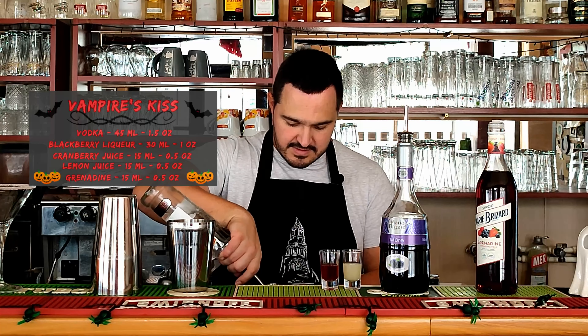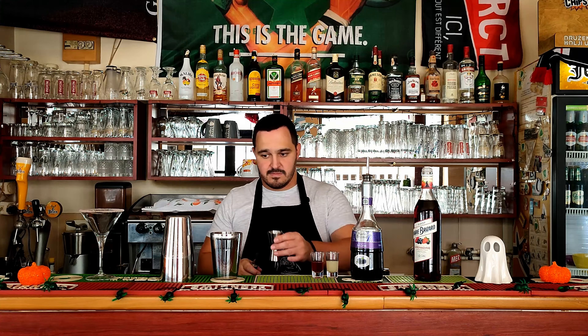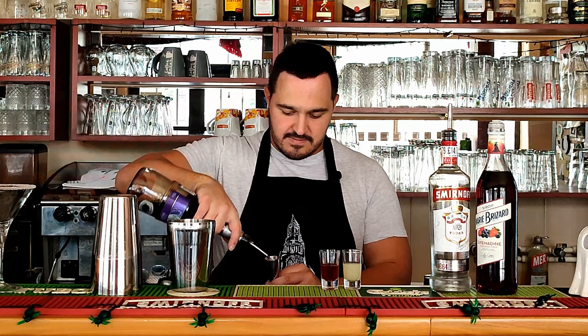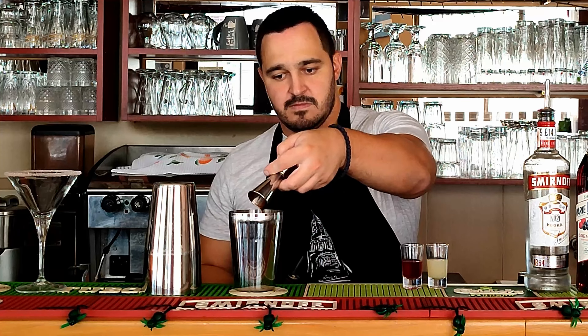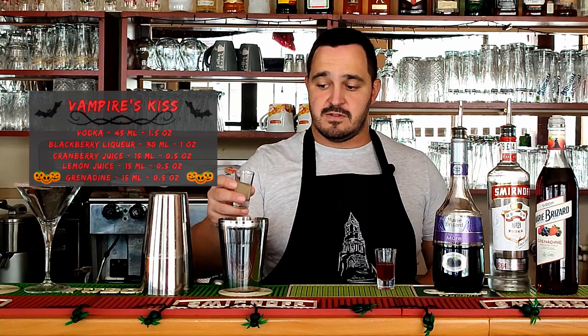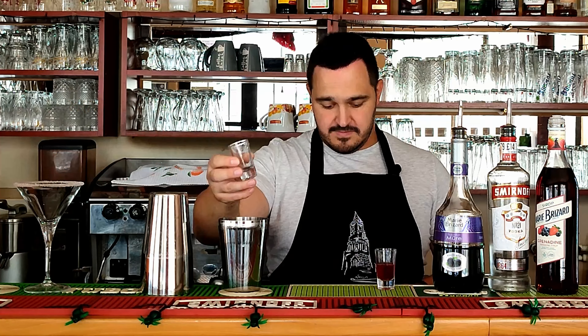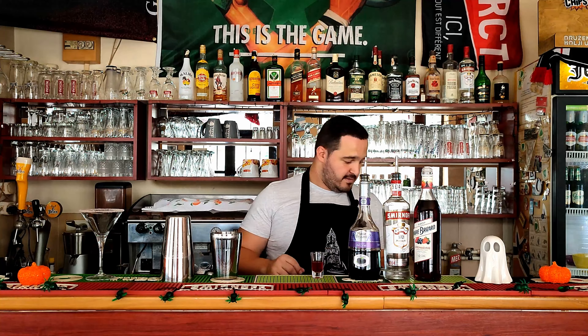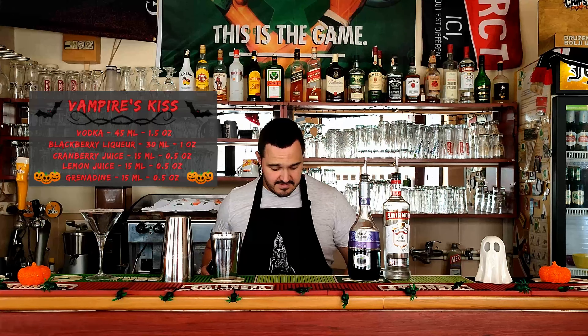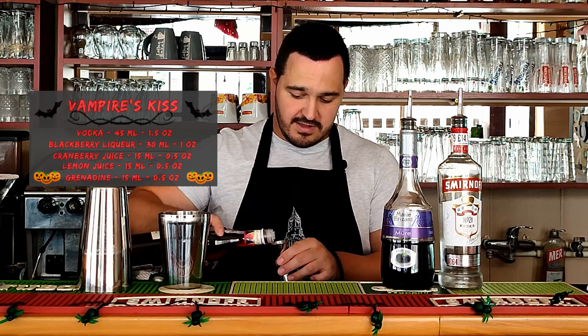So we're going to start with vodka, 45ml — 1.5oz. Followed by raspberry liqueur, 30ml — 1oz. And 15ml of fresh lemon juice, followed by 15ml of cranberry juice. And last but not least, 15ml of grenadine.